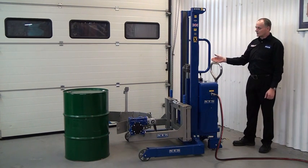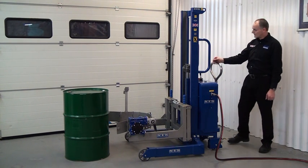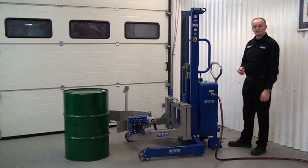First thing we need to do, we adjust the height of the band and we do that by operating the lift from the back panel here. We press an operate button first and then operate the lift and lower lever. We're simply adjusting the height of the band to suit the height of the drum.